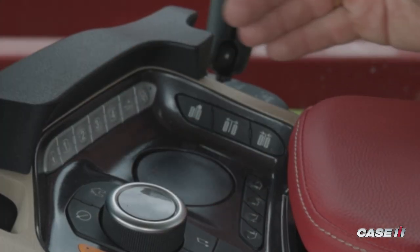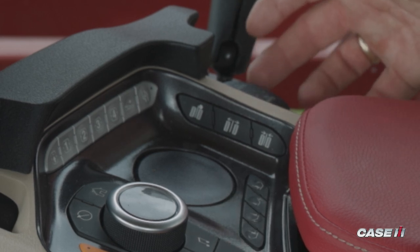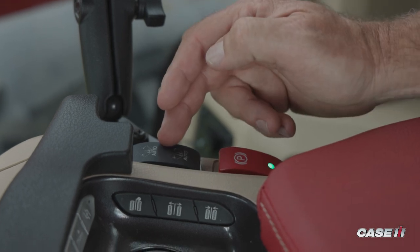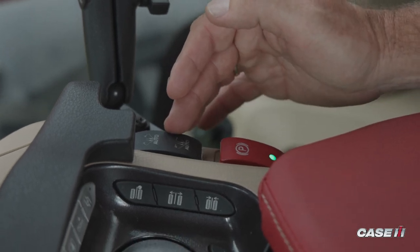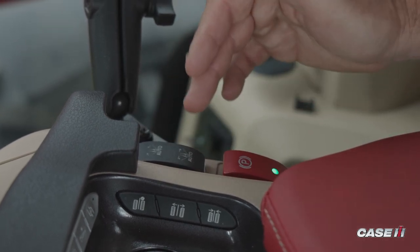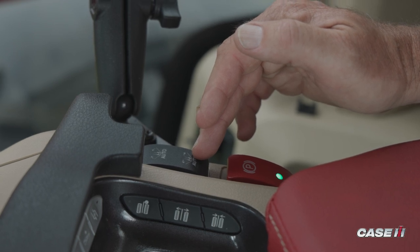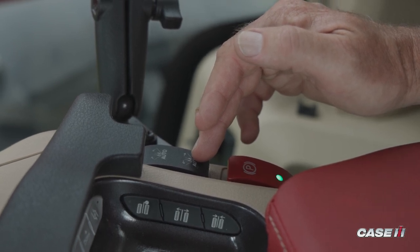The last piece to mention would be the two buttons on the back side, the far right corner of the armrest itself. The black button is going to be your auto fold — this is a press and hold where you can push the button, it will uncradle the booms, extend them out, and drop the center section down, all with one press.